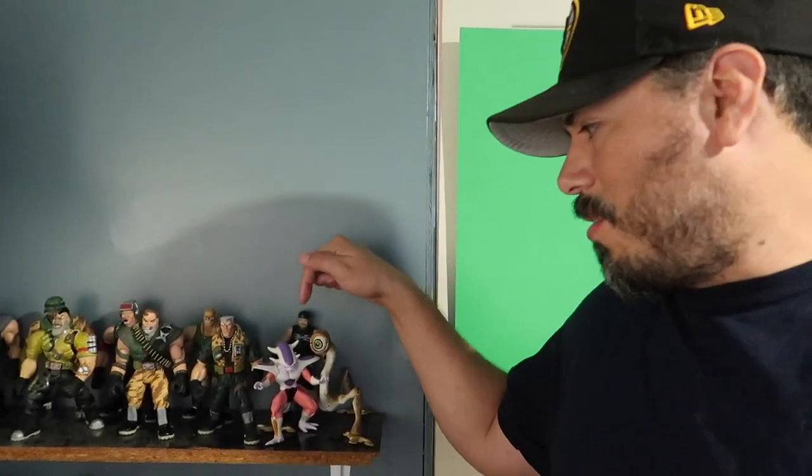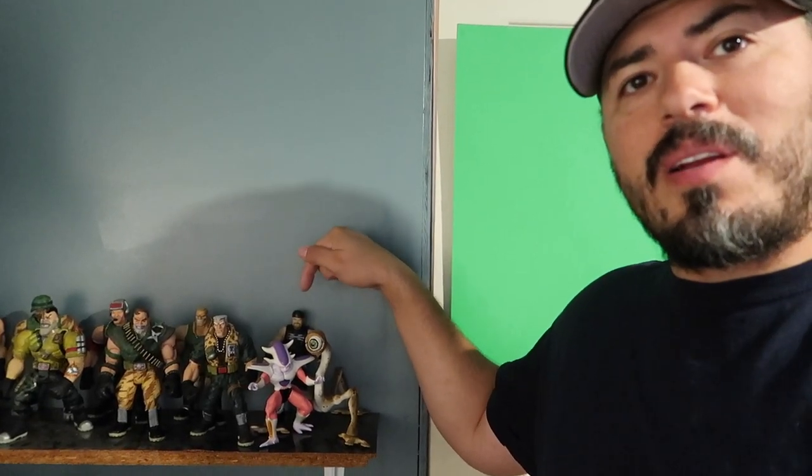Hey guys, welcome to another episode of Recreating. Today I have really good news for those of you who have been asking about my eBay store — it's officially open. The link will be down below if you want to check it out. There's only a few things in there right now. All the Small Soldiers characters are already in the eBay store, except a couple of them.